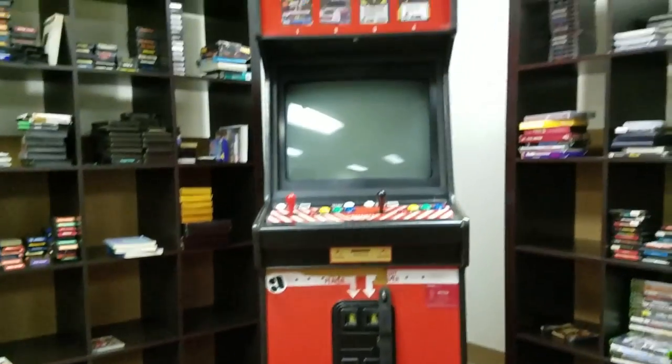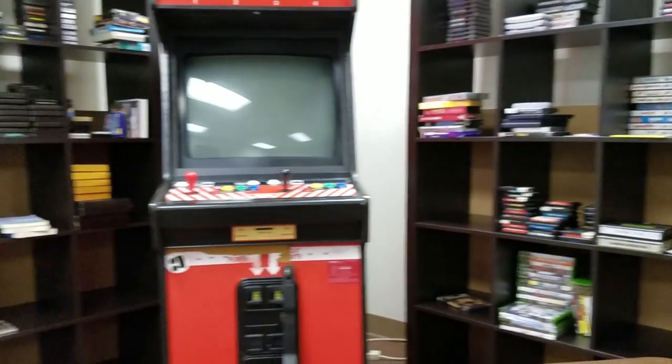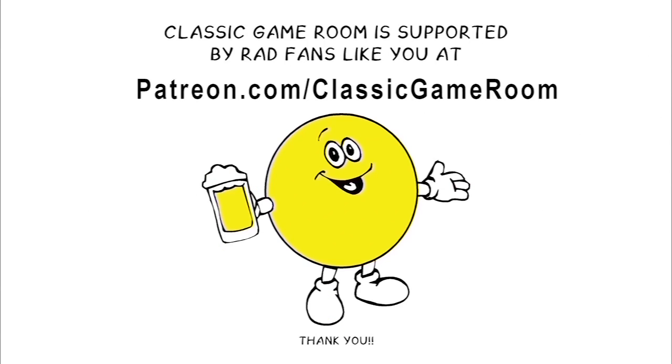That was the first review filmed from the shelves in progress — the archive room being constructed. If you're going to buy the game anyway, buy it through ClassicGameRoom.com. Classic Game Room is supported by fans on Patreon. Thank you. Now prepare for the Lord Carnage Club, where I celebrate these backers on Patreon by shouting their name in a volcano.